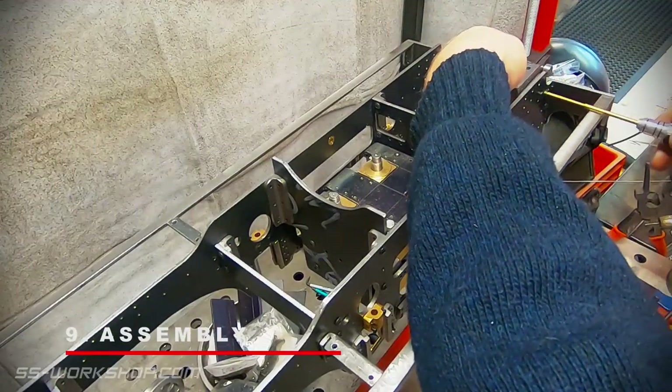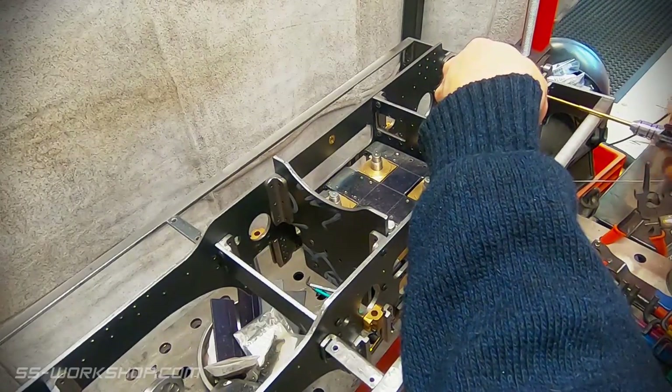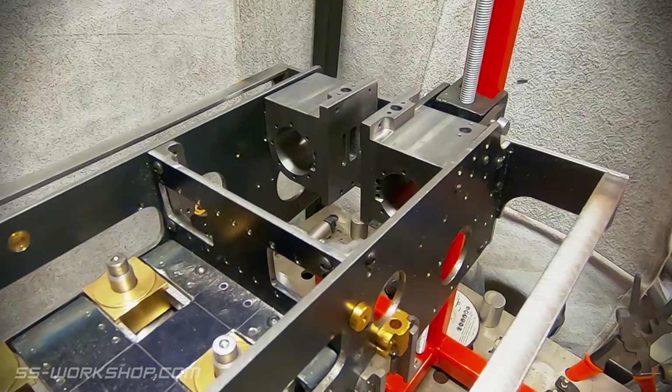I trial fit the cylinders and they fit perfectly. The next step from here will be the steam chest, which is shared by the two cylinders, joining them together.